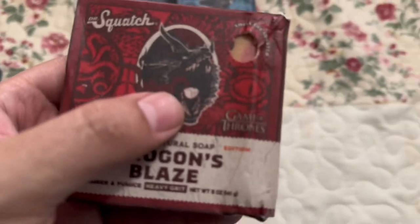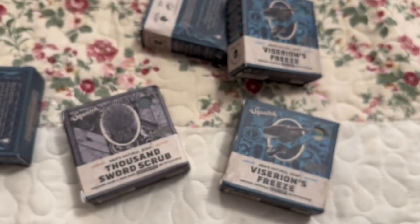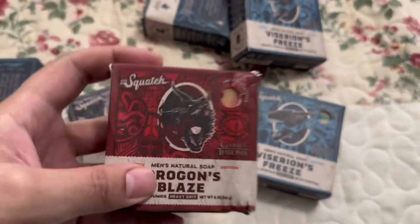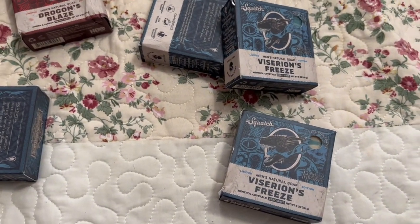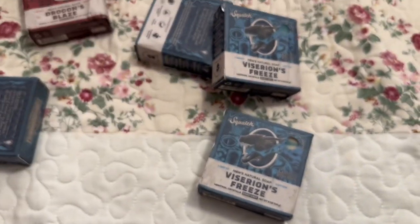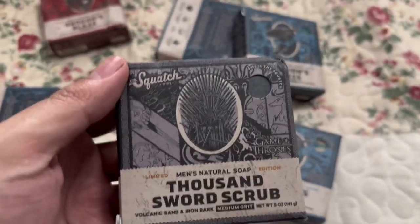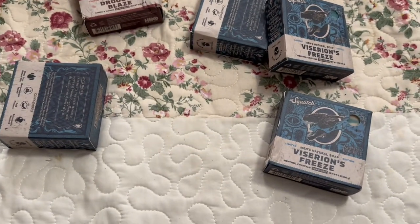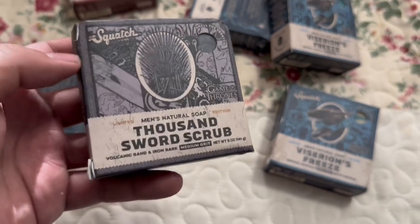So I got four of these and just one of this one, because these have heavy grid and I don't like heavy grid — this one has medium grid and this one has heavy grid. This one smells really good too, it has a unique scent. It kind of reminds me of a bar I bought recently from Dr. Squatch — oh, it smells a little bit like the Fuego Fresh.